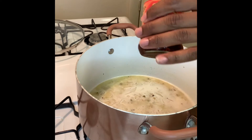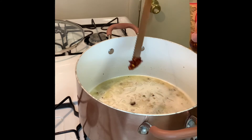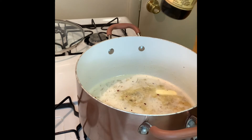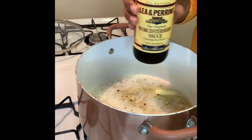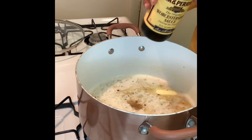Then you're gonna add in a spicy chili crisp. You can find this in any international aisle at the supermarket or any international store. If you can't find that, you can also use crushed red pepper. I'm also gonna add just a few drops of Worcestershire sauce.